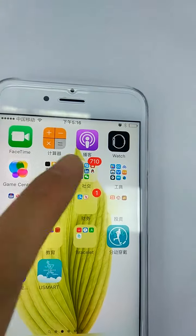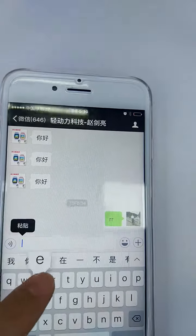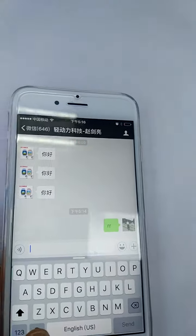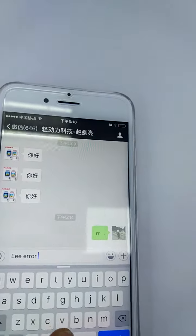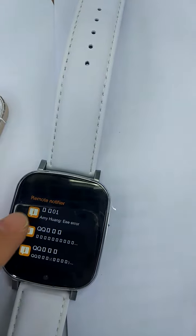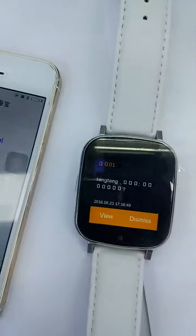Okay, now we use another iPhone to send a message to the phone which has connected with our watch. Okay, now we see at the back of the iPhone channels. Tell me at the end. Hello? Hello?